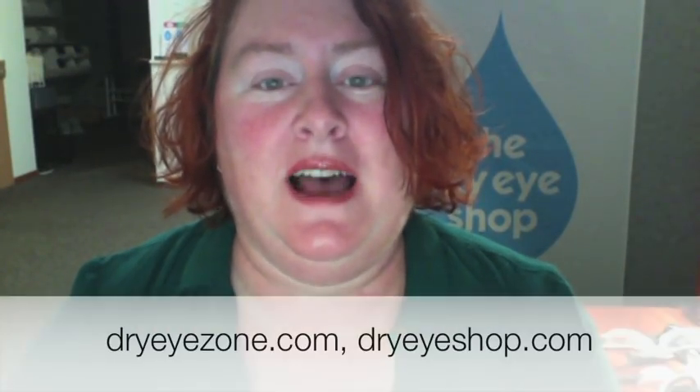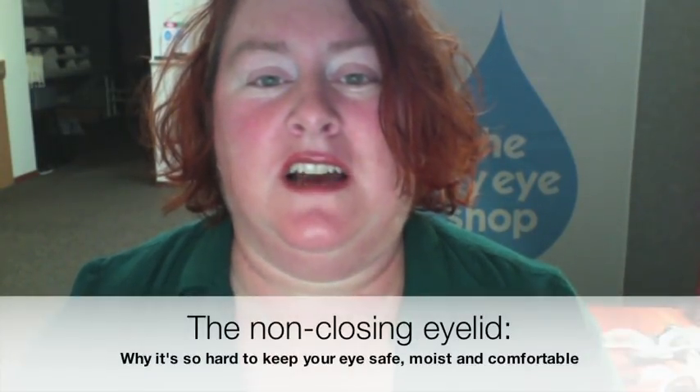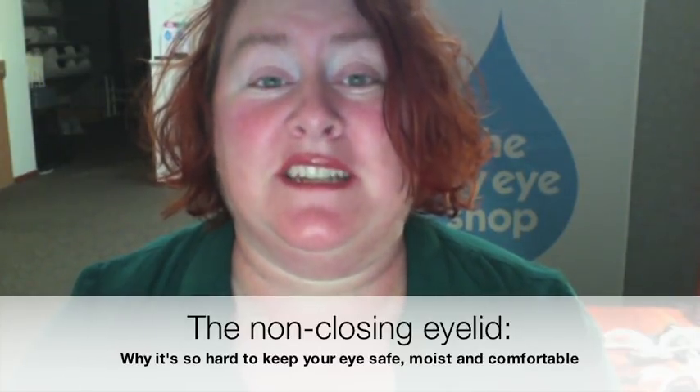Hi, I'm Rebecca at the Dry Eye Company in Poulsbo, Washington. I run the Dry Eye Zone and Dry Eye Shop websites. Today we're going to talk about how to protect an eye with a non-closing eyelid to keep it safe and comfortable.